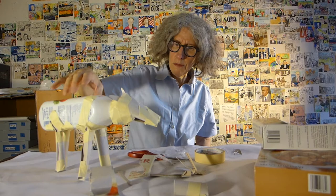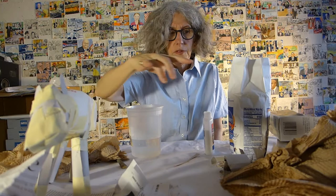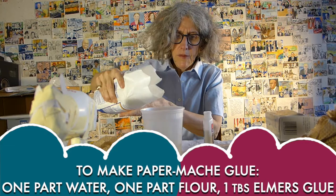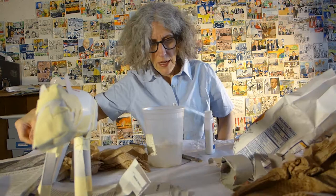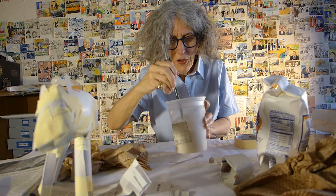There he is, ready for some glue. Now I'm going to mix my paper mache. I'm going to use some flour — I've got about a cup of water here. I don't measure, I just do it, so it's about a medium thick porridge consistency. And I'm going to add some Elmer's glue too, just to make it a little extra strong.